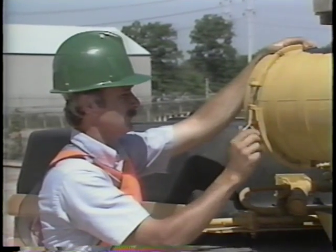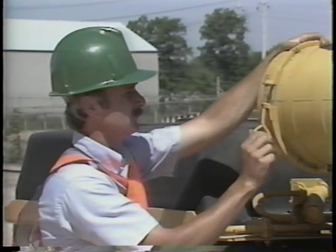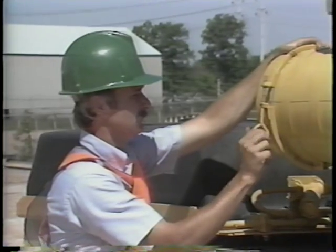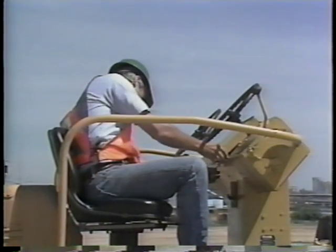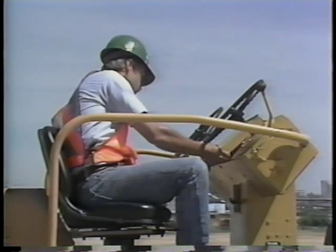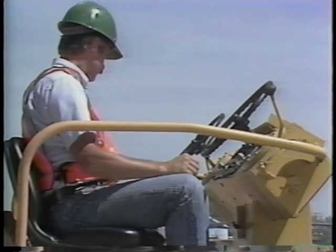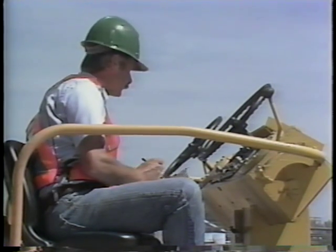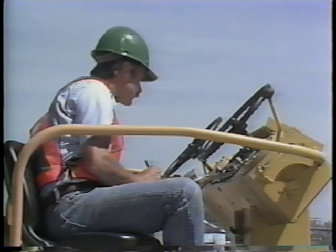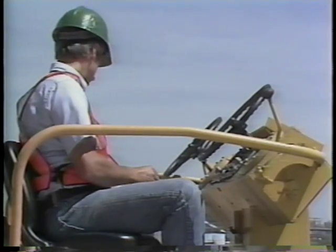If the indicator still reads red, do not operate your roller. Never operate the engine without the element in place, as this can cause extensive engine damage. Your final pre-start check is just before you start your engine — at this time, record your engine hour meter reading. It will determine when you need to notify your supervisor that periodic maintenance is needed. You may wish to stop the videotape at this point and review the pre-start steps just covered.